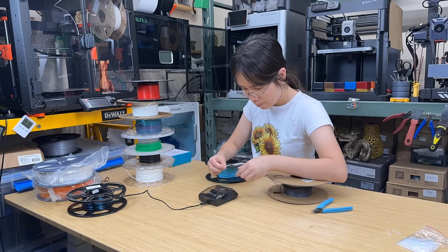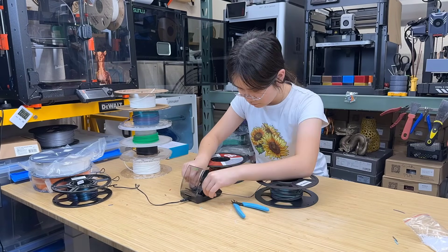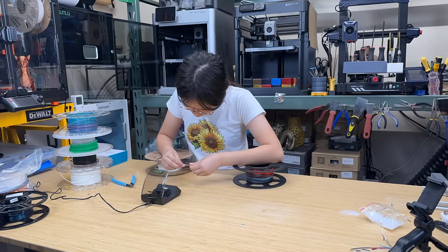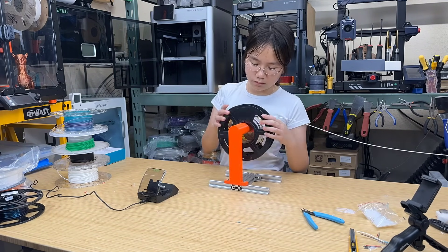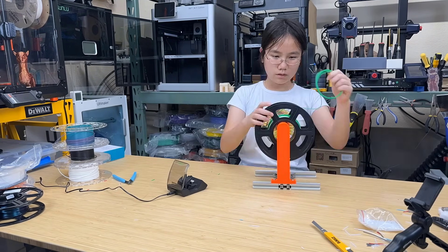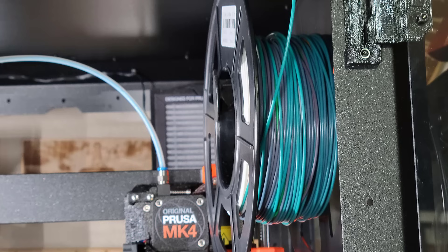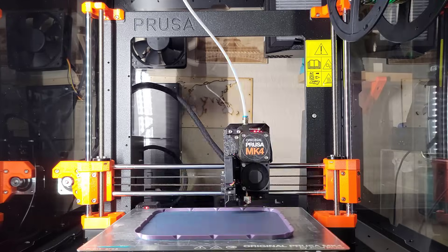I will then repeat the process and join some of my other leftover spools. This is my DIY random rainbow PLA. You could say this device can be used for creativity as you can mix different colors together, but I mainly consider it as a filament-saving device. This kind of filament is good for draft prints and functional parts, so I will print a trash can with it.